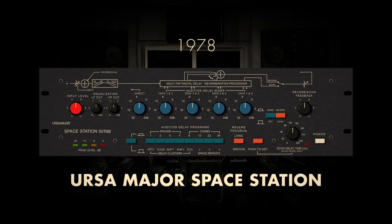In the sonic landscape of 1978, the URSA Major Space Station emerged alongside the Lexicon 224, contributing its own unique chapter to the evolving world of digital reverb. The Ursa Major Space Station, renowned for its pioneering design, offered a distinctive approach to reverb processing. Embracing digital technology, it provided musicians and engineers with a novel means of sculpting atmospheric and ethereal reverberations. The unit's innovative algorithms and spatial manipulation capabilities set it apart, allowing for the creation of otherworldly soundscapes.